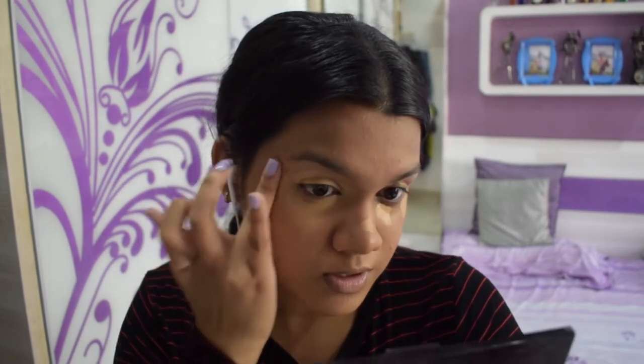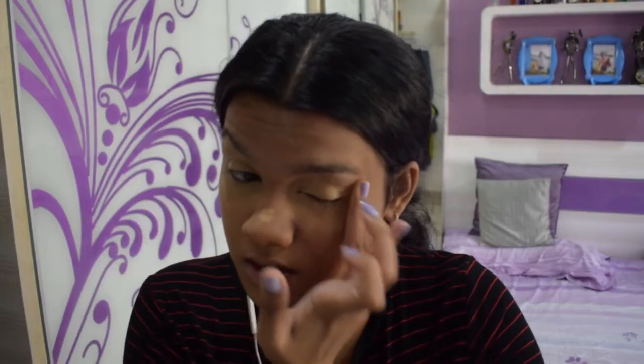I believe not using your fingers retains coverage more, but blending with fingers does lose a little too much. So I'm going to use my beauty blender to just take off some of the excess product and absorb it a bit.